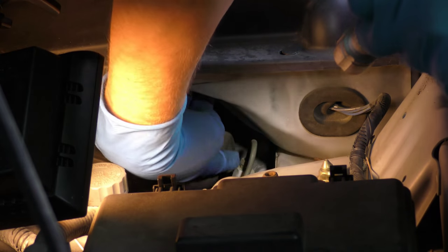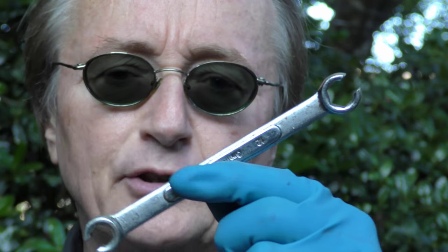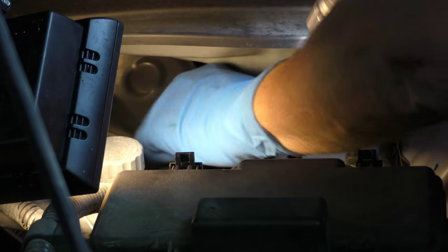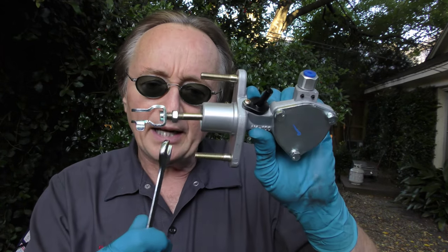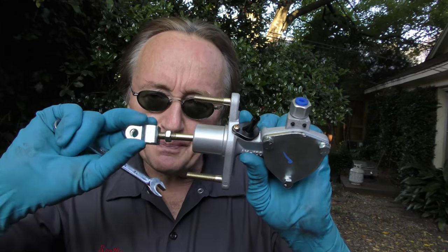The first thing we're going to do is remove the line here, which is a 10 millimeter bolt, but it's very hard to get to. So we need one of these flare wrenches that fits on it — it's a 10 millimeter flare wrench — and we can loosen it up. Then the line just pops up. Now comes the fun part: we have to go inside and there's no filming room there. We basically have to take this nut off.